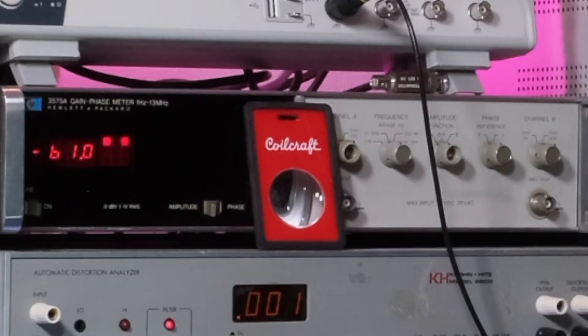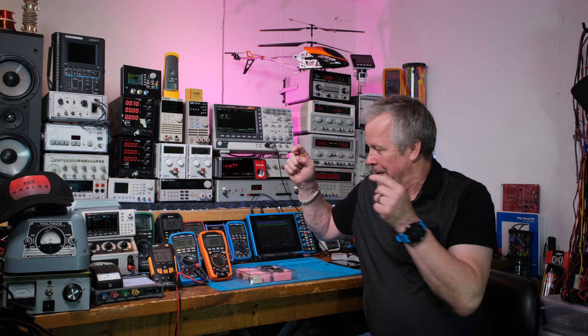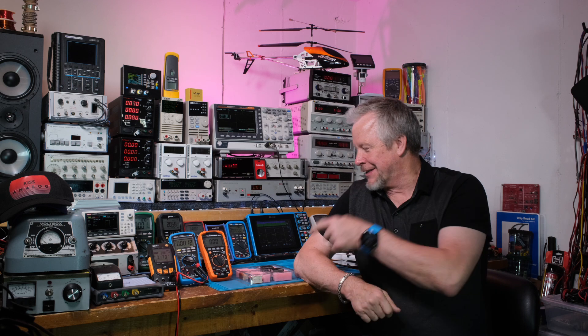Thanks to all my patrons and supporters of the channel — there's a thank you button down below, and I really appreciate everyone who's hit that. In a video coming soon, we will put this inductor on a board — I have an eval board from Texas Instruments and we'll swap out their inductor for this one and see how it works. Thanks for watching, see you next time!